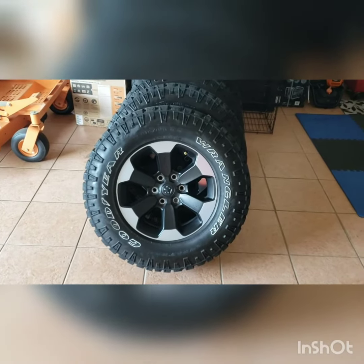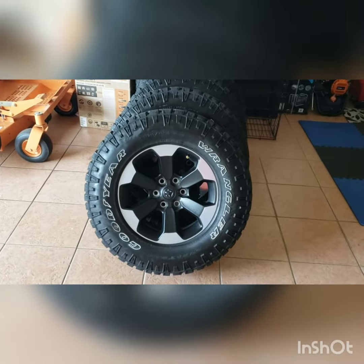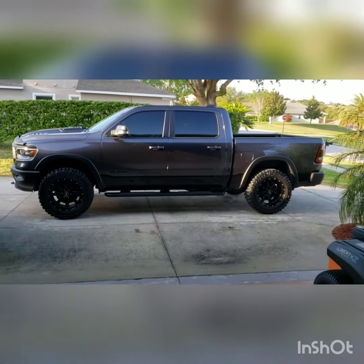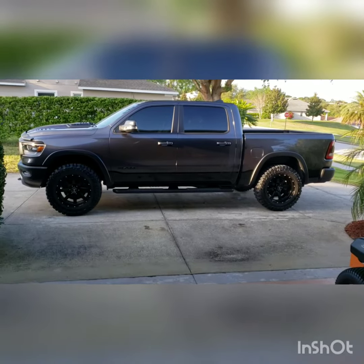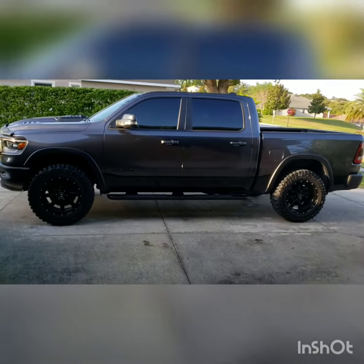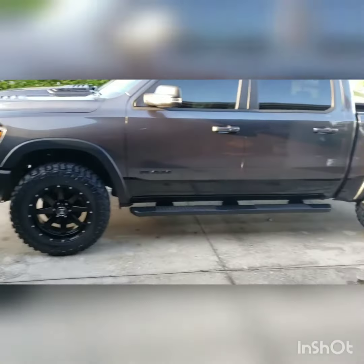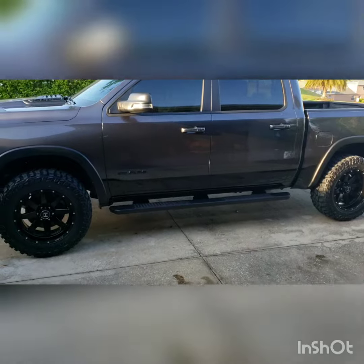What's going on YouTube? As you can tell from the video, got myself a new set of shoes for my 2019 Ram Rebel. Ended up going with Hostile Alphas 20 by 10 with a negative 19 offset, and I got a set of 35 12.5 by 20s on there — Cooper SST Pros.